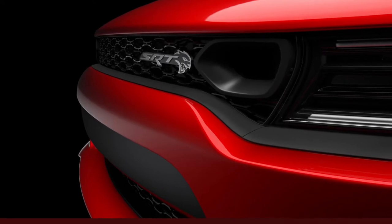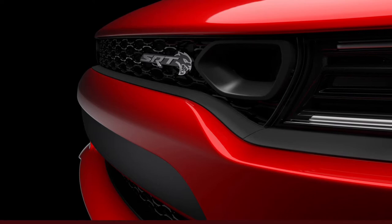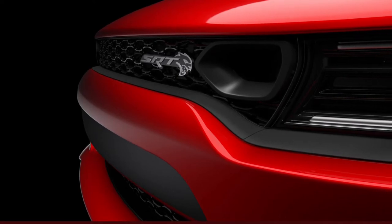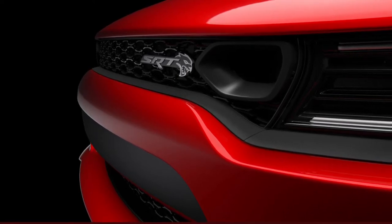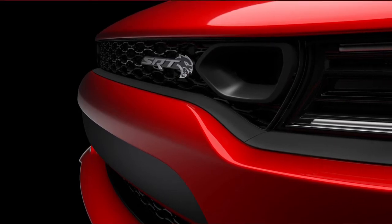Hey guys, I'm back with a quick video. This one is about the photo Dodge posted up for the Hellcat refresh. The biggest thing they wanted to showcase is that Ram Air cutout on the grill. I think this looks amazing and I love that Dodge is bringing the cutout to the Charger.